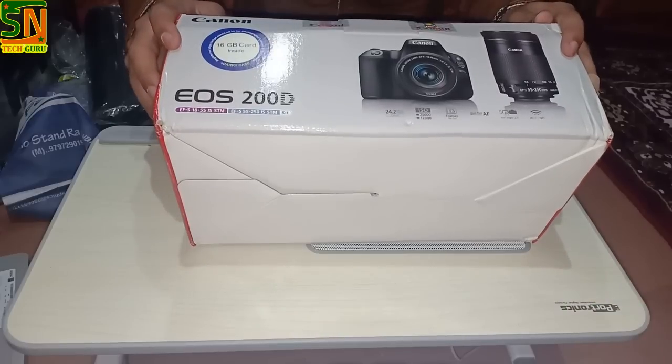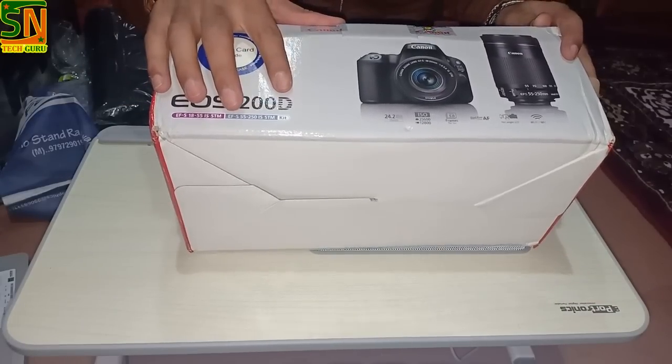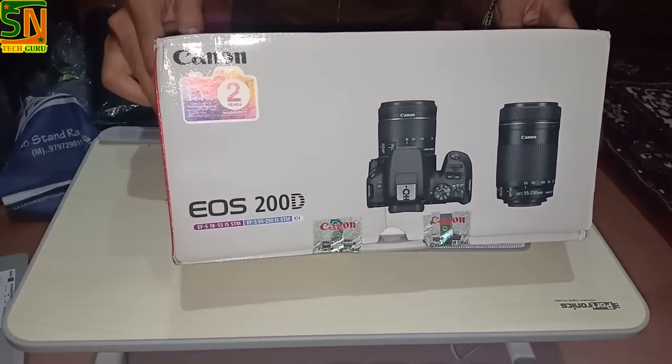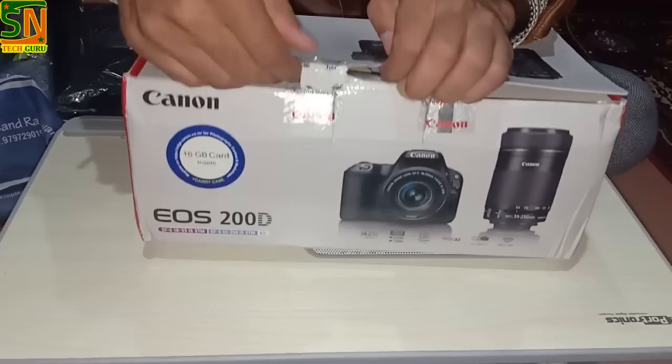Let's start. Today we will unbox Canon's 200D. I have given this an extra lens. You can also take it with the kit lens — it's an 18-55mm lens.